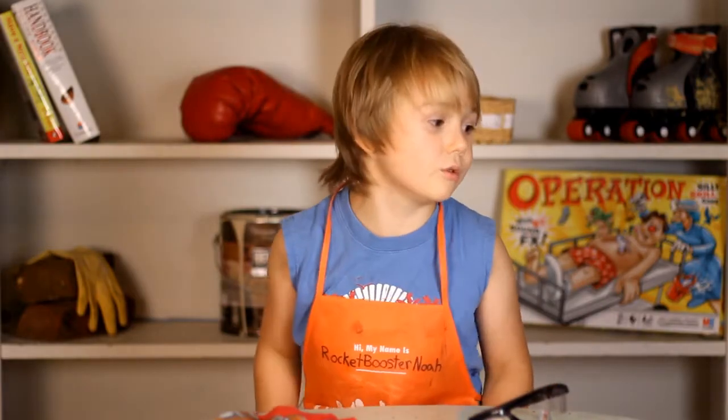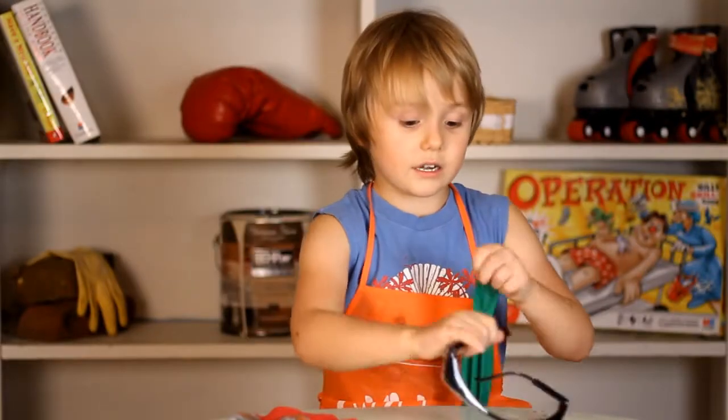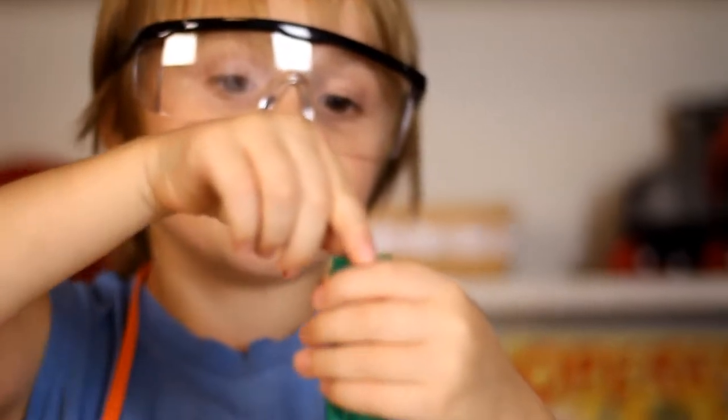Today we're going to make a screaming balloon. We're going to need an X-Knot and a balloon. We need glasses. First we're going to put this X-Knot inside the balloon.